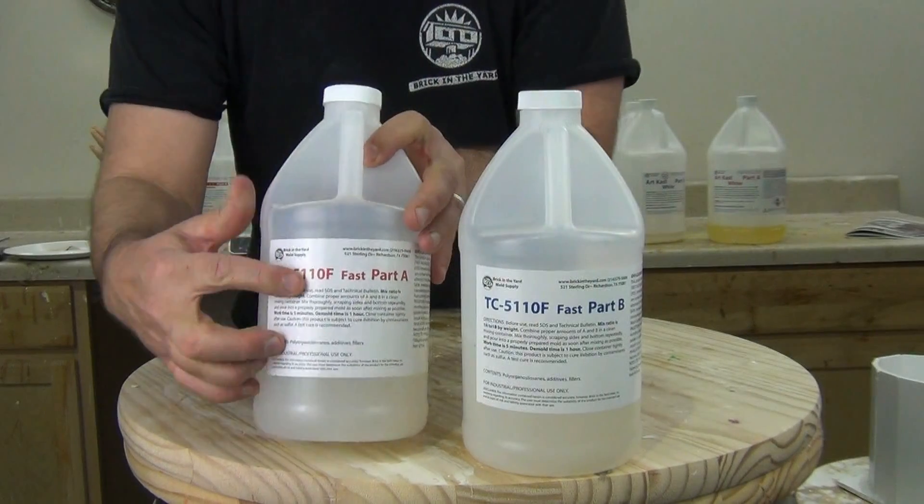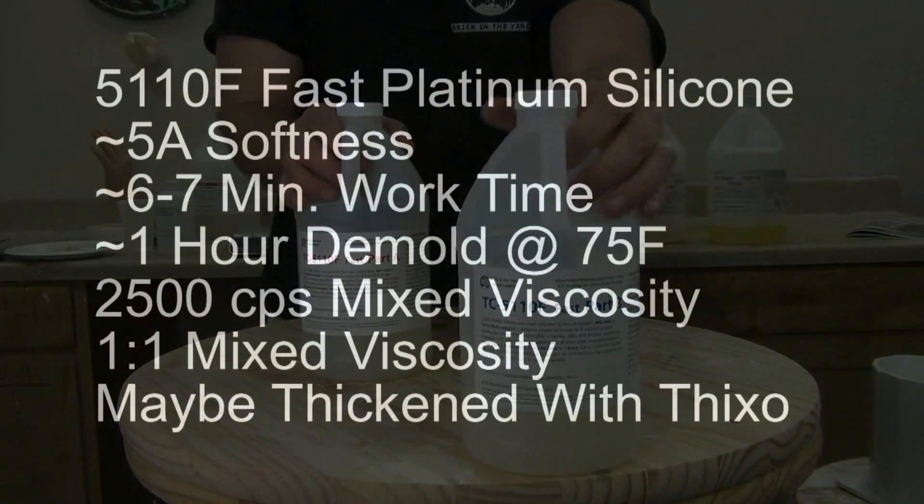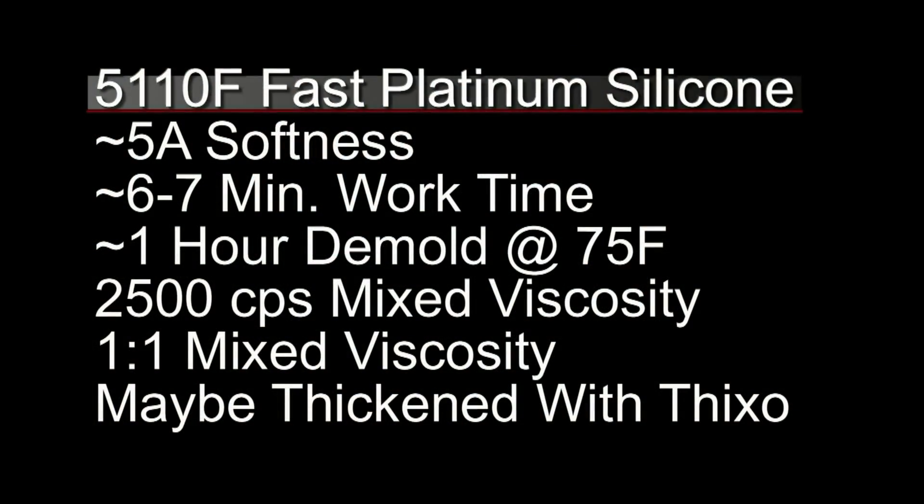The 5110F — the F stands for fast — is the fast version of the 5110 platinum silicone. It has a Shore A value of between about five and eight, a six to seven minute working time, and around a one hour demold at 75 degrees. If it's hotter it's going to be faster; if it's colder it's going to be slower. Don't try to use this under about 65 degrees or you'll have trouble with cure inhibition from that cold temperature. Like all the 51 series silicones, this is a low viscosity — 2500 centipoise mixed viscosity — with a one-to-one mix ratio. You can also thicken this with the Thickso additive for brush-on molds and other brush-up applications.